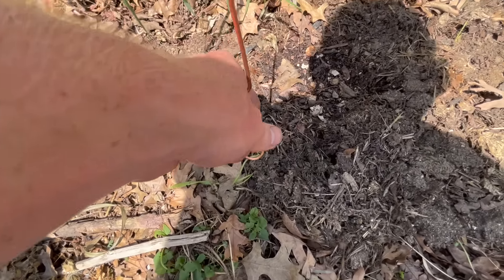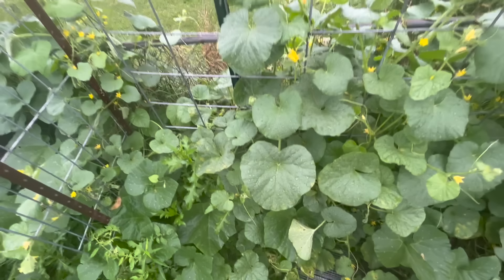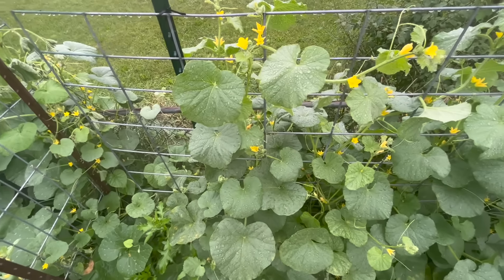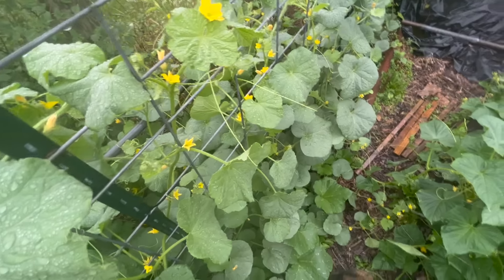Here we are with another experimentation up against the fence — here we have the antenna three months later. This is pretty healthy; these are all doing pretty well. These are the maduras honey melons from Baker Creek seeds, and they are super delicious — the plants are growing nice and healthy.